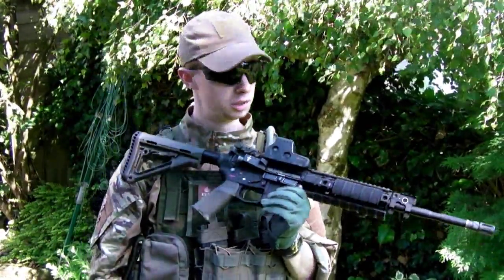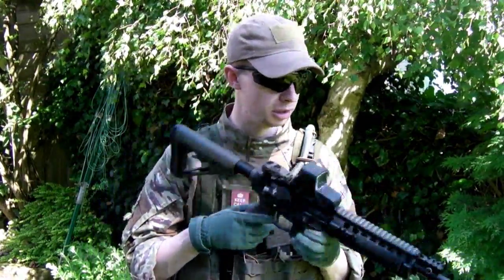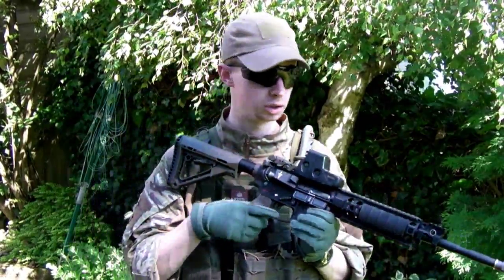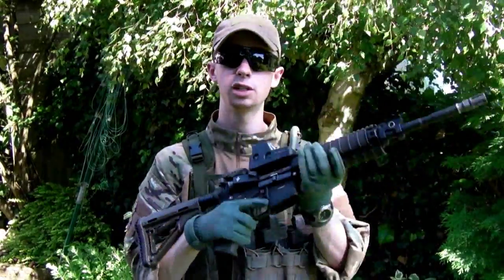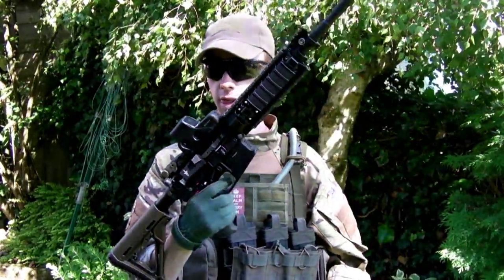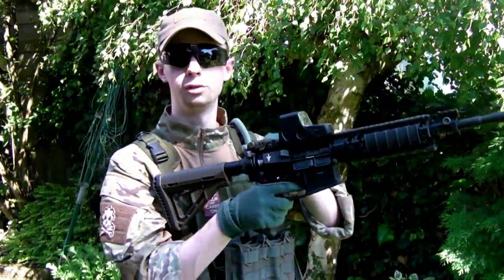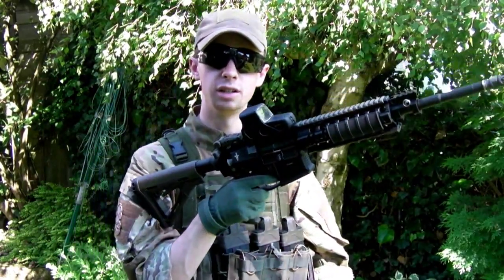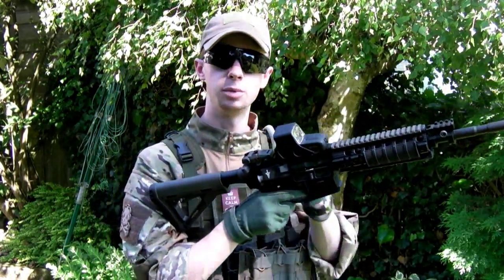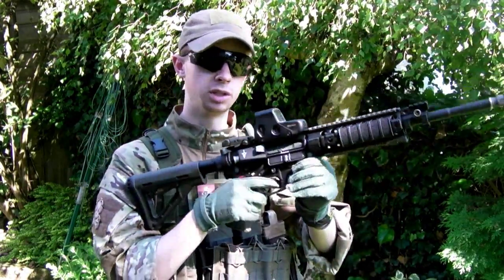If you did get some sort of a stoppage, it's not really going to be the bolt carrier not going all the way forward — that shouldn't really be happening. If it is, you've probably got some issue with the magazine. With these, the first thing you need to do before loading it, when the gun's totally empty with no BB in the chamber, no magazine, not cocked — the initial load is you've got to rack and cock it, because the actual striker that hits the gas valve on the magazine needs to be withdrawn back into the working parts of the gun, otherwise it's going to make it difficult to insert a magazine.